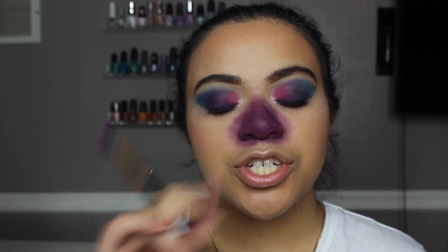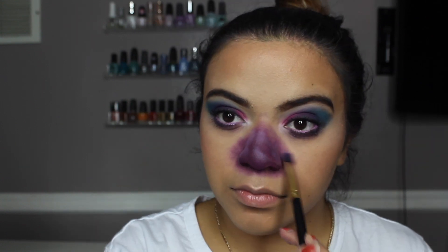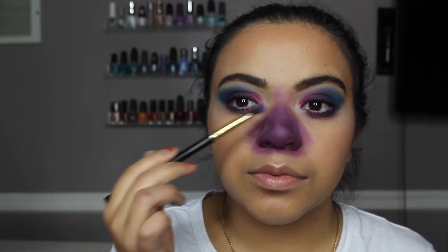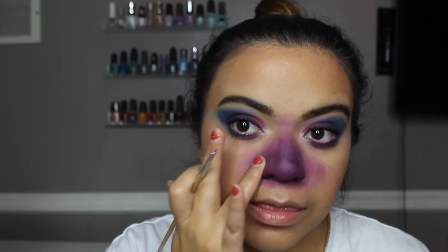I'm now going to mix two shades — the light purple and the white — and just highlight certain areas of the nose. Then I'm going to go in with my CC Beauty face and body painting palette, taking the blue shade and applying that just to give it a little more dimension.